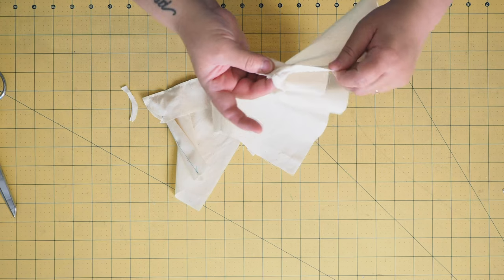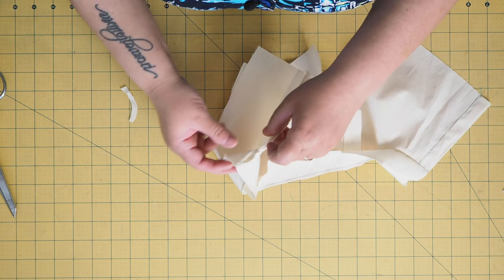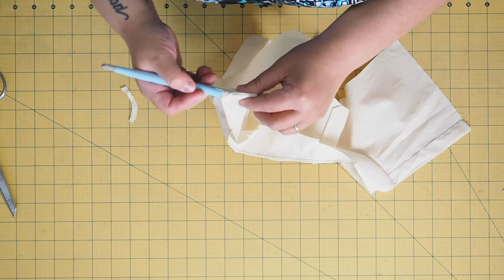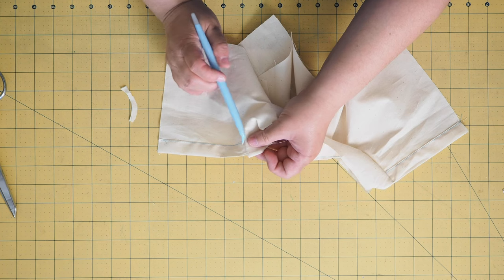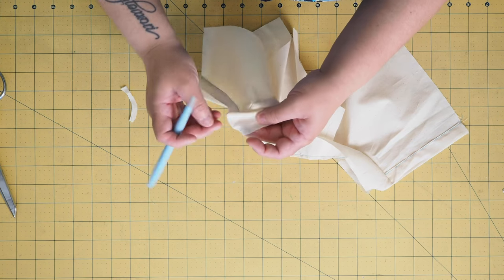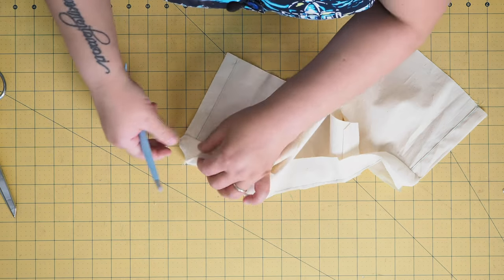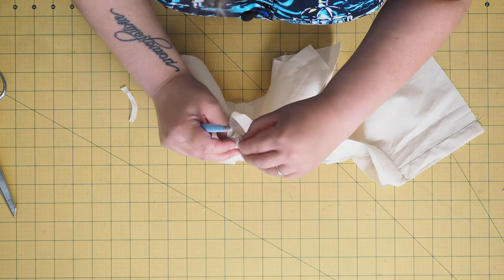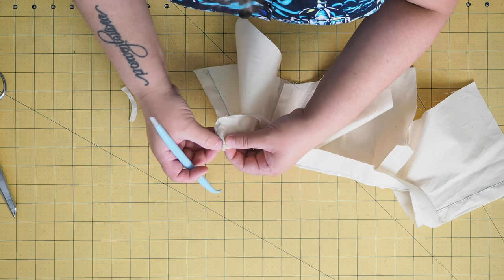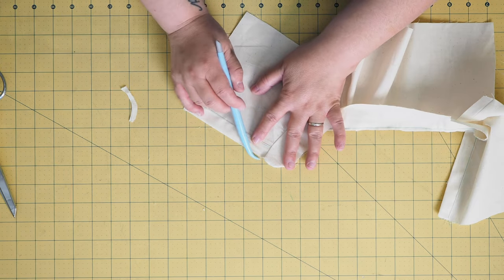Turn it all right side out. On this edge here you can see that the center front of the shirt doesn't quite match up to the center front of the band that was sewn in — and that is not a problem, you can fix that. Go back to your machine and sew a little bit closer to where you feel your center front ends. Just sew a little bit closer there. All fixed — now it all matches up.